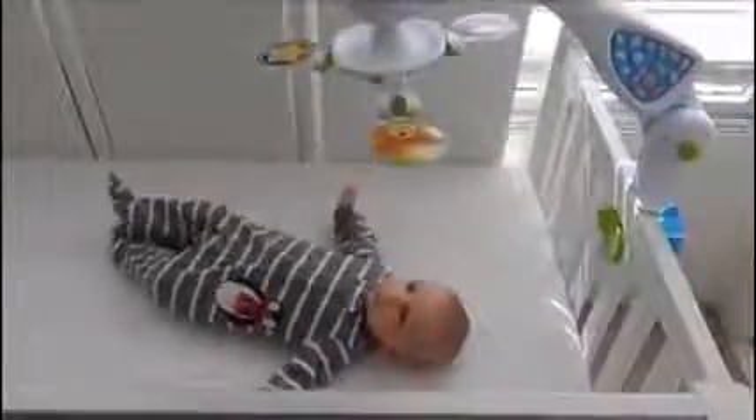The mobile stimulates brain and sensory development, providing the optimal optical distance for newborn infants with reversible black and white or color images for different stages of the infant's development. It also includes a mirror to engage the baby and encourage visual attention and body movement.